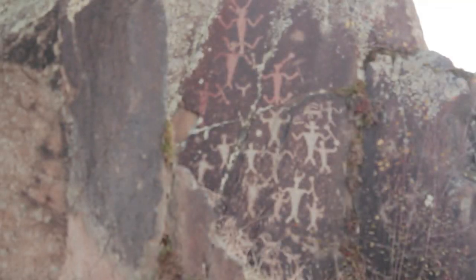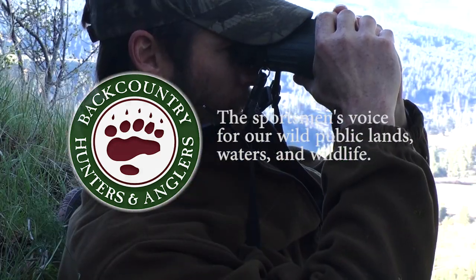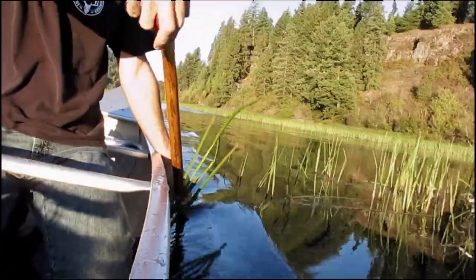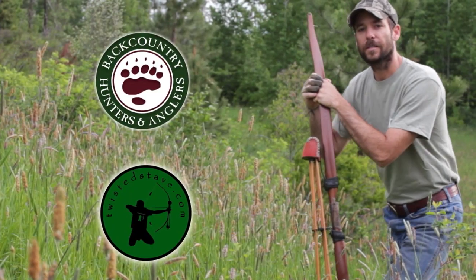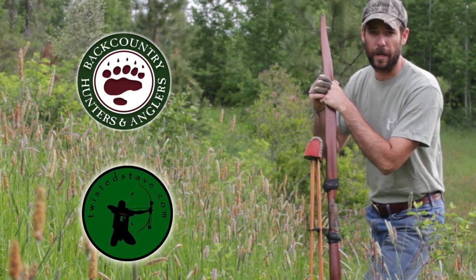What we're going to do today on Backcountry College is set up a hammock with my tarp, but what I really want to talk about is knots. We're going to take a look at five knots that are going to come in really handy, whether you're spending time in the backcountry or the backyard. This is Clay Hayes with twistedstave.com and Backcountry Hunters and Anglers, coming to you from north central Idaho and bringing you another episode of Backcountry College.